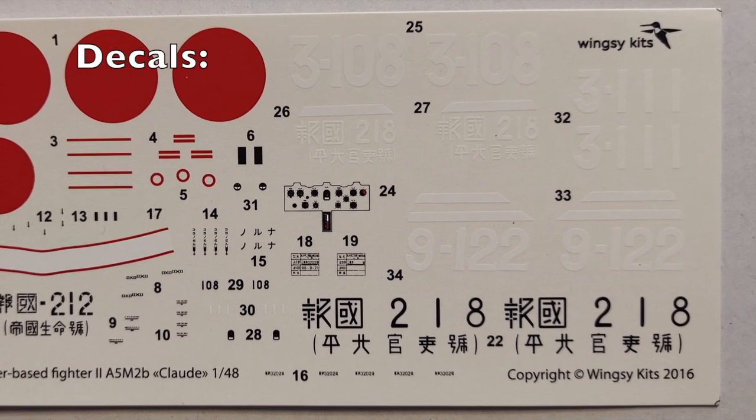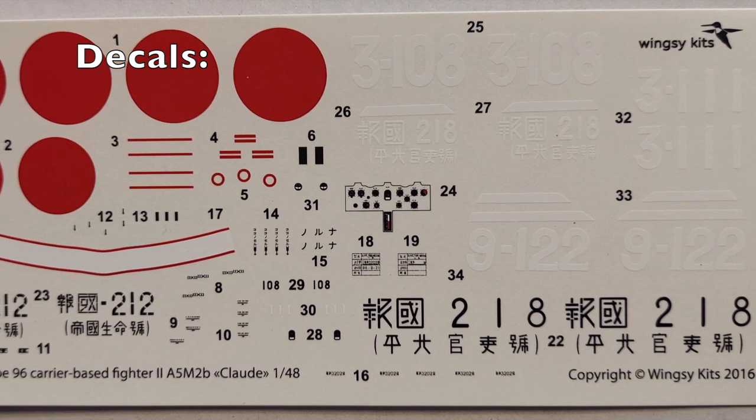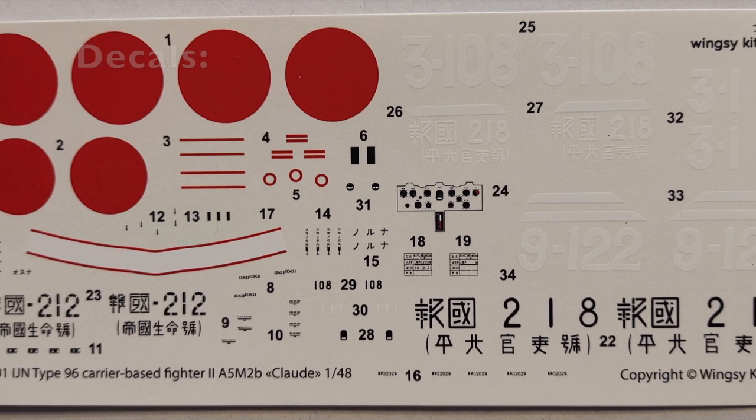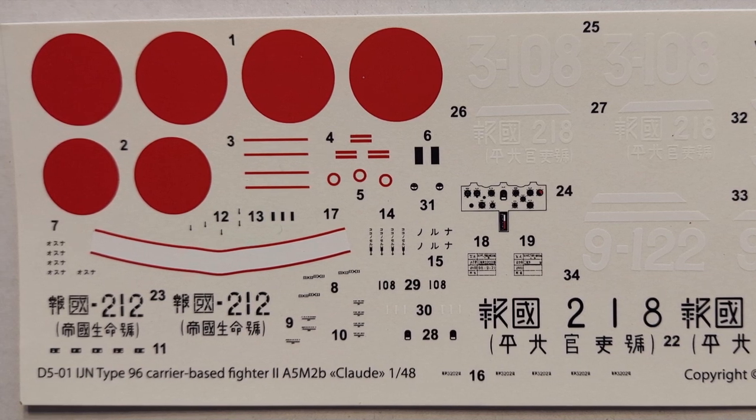Here's a look at the decals. Everything looks crisp, everything looks in register, and the colors look opaque. I haven't used them on the kit yet, but they look good.